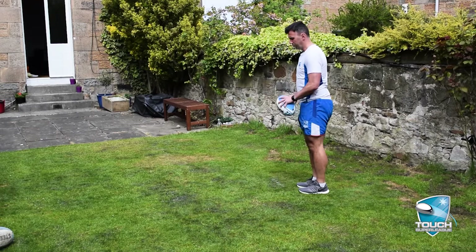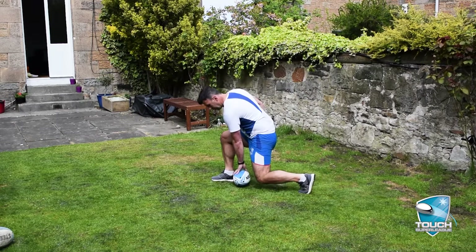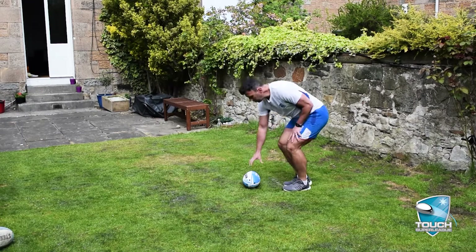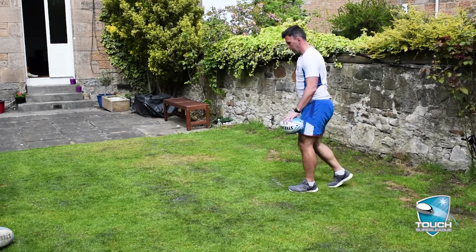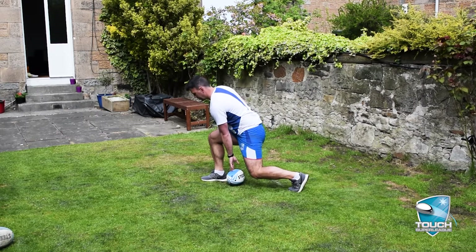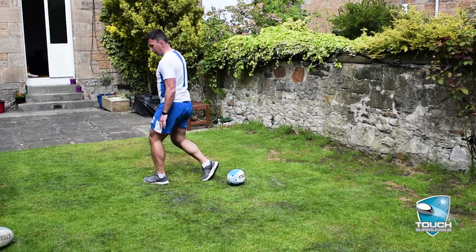If you want to give a side profile for that — we're here and we go through. One more time: we're just in here at lunge, strong position, chest up and we're through.